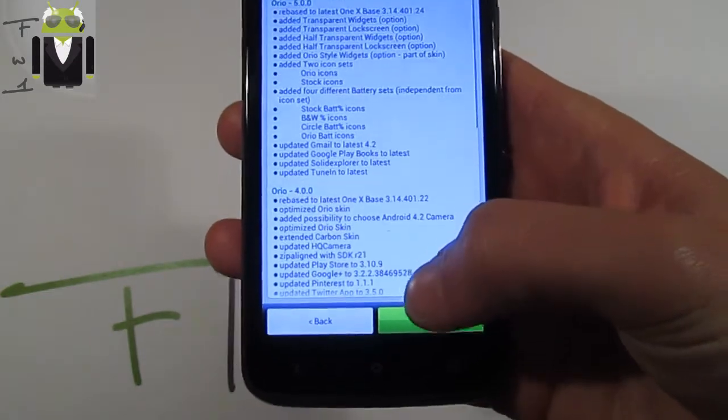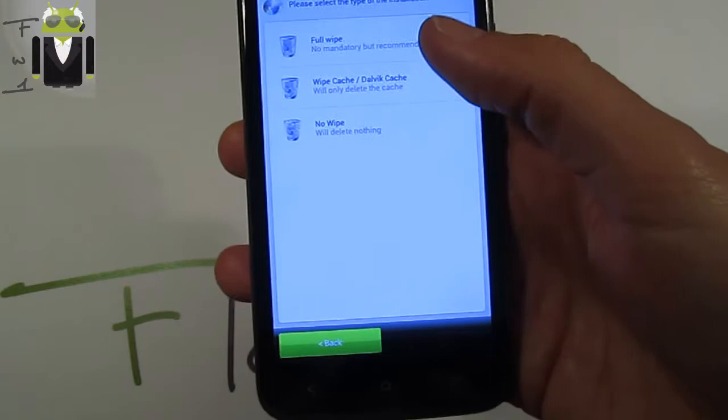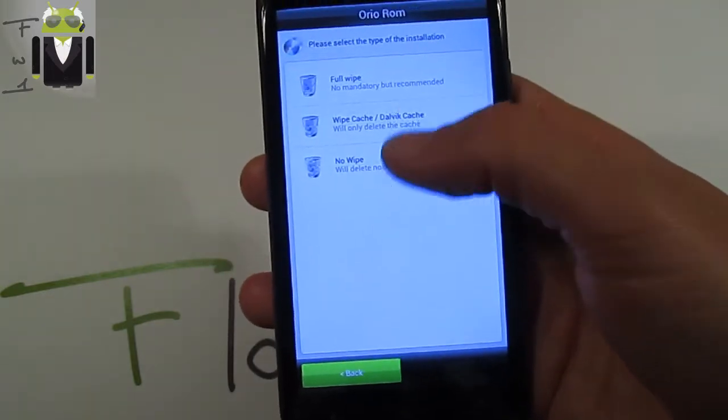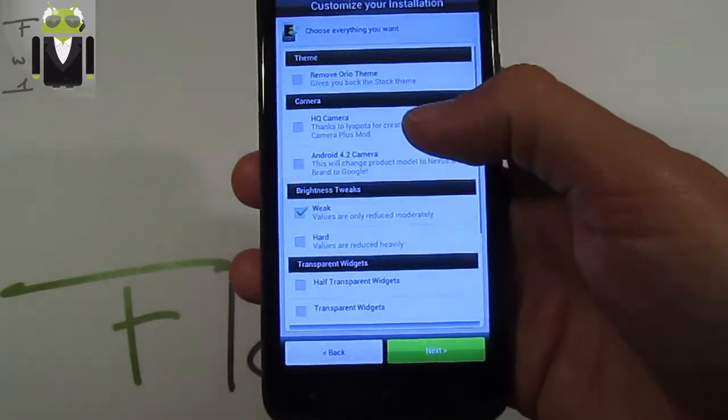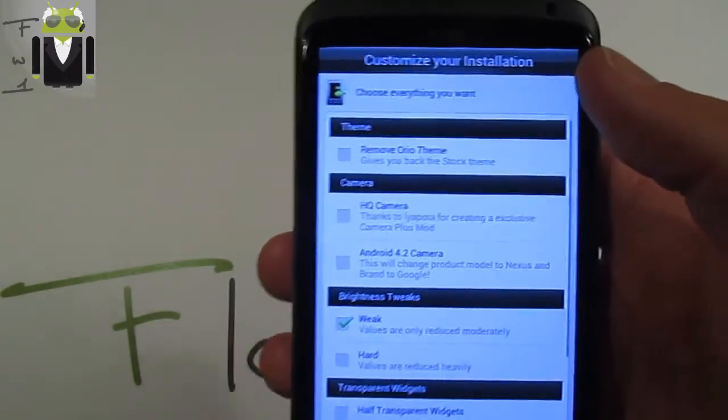Agree with the terms of use. Next, to get the different options, you get: full wipe, wipe cache, or no wipe. It is recommended to do a full wipe.